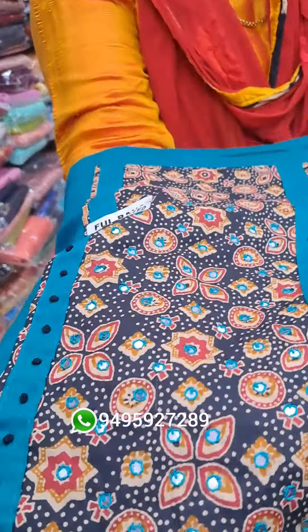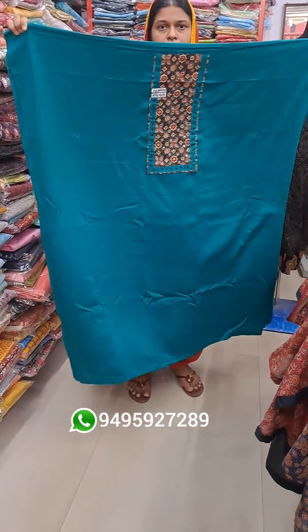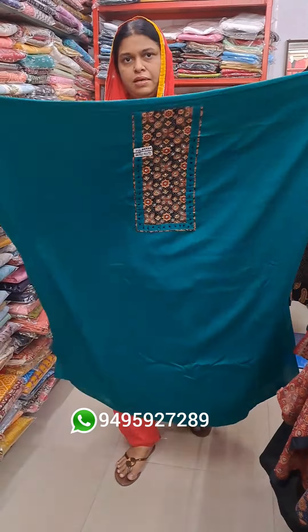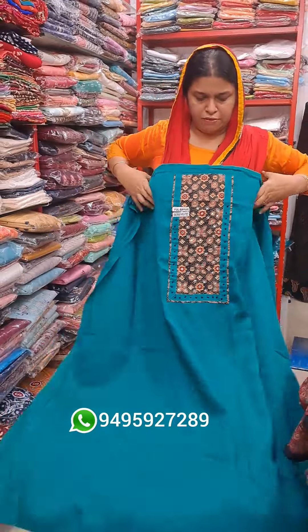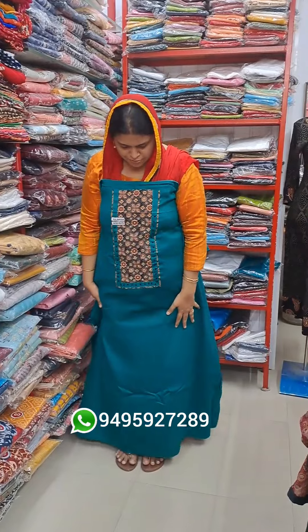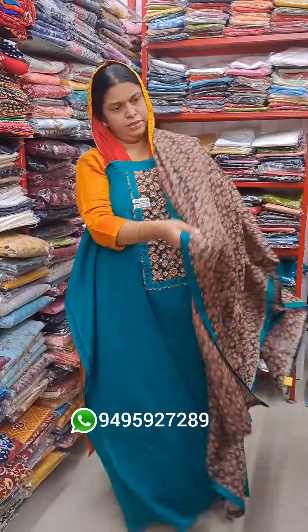Blue shade, green shade. 47 length and 44 length. Black. The green. Black and blue shade at the bottom.